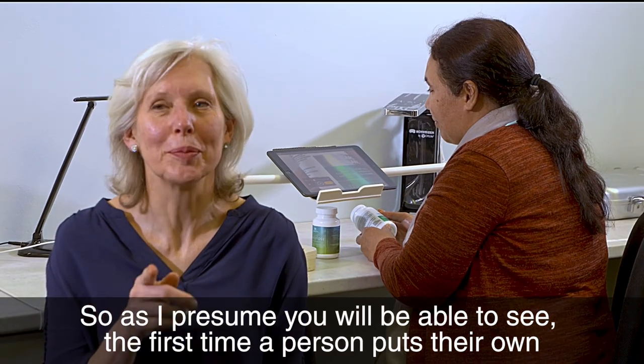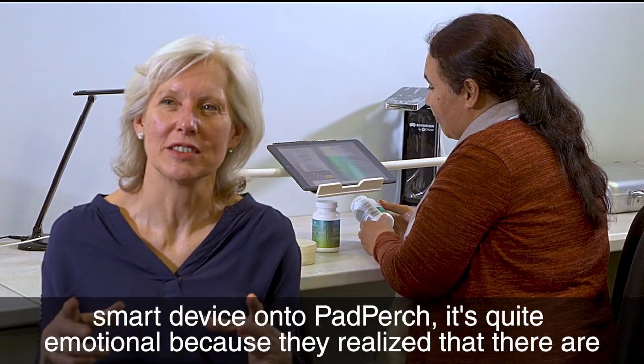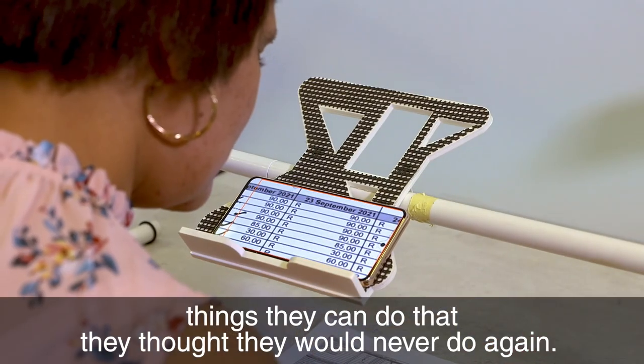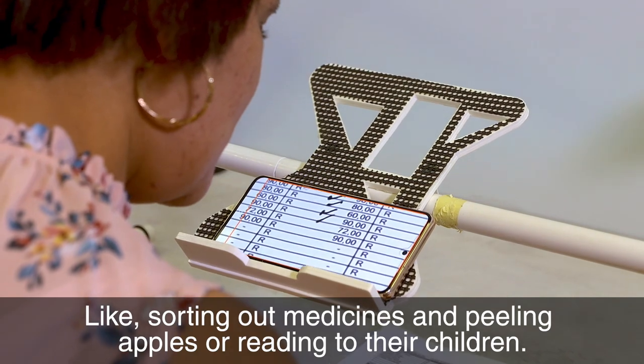As you will be able to see, the first time a person puts their own smart device onto a Pad Purge it's quite emotional, because they realize that there are things they can do that they thought they'd never do again — like sorting out medicines and peeling apples or reading to their children.